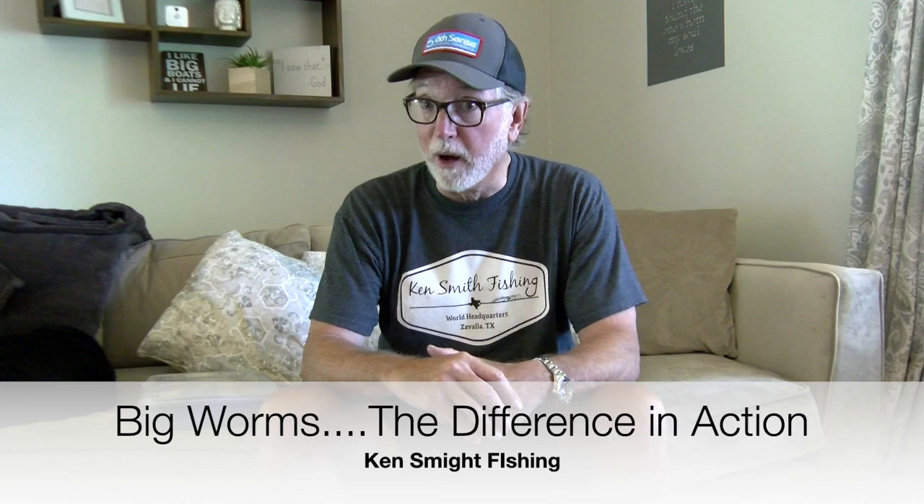Hey guys, Ken Smith here. I've gotten a lot of questions through emails, Facebook, and comments on my videos over the last month about worms — big worms specifically. I want to talk about the different types of worms, my belief in which one works best where, and rigging, because I really only rig my worms one of two ways.